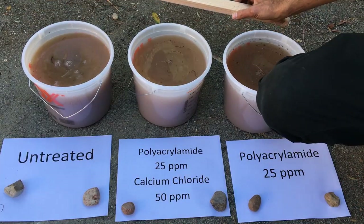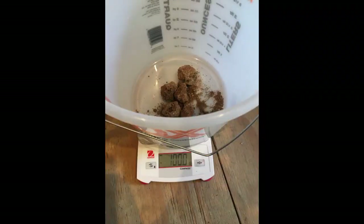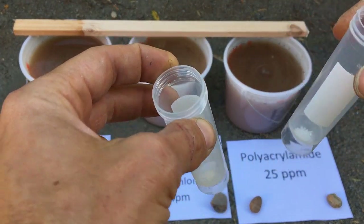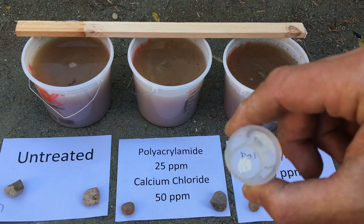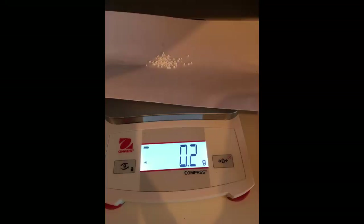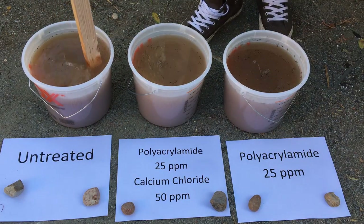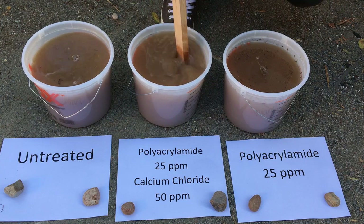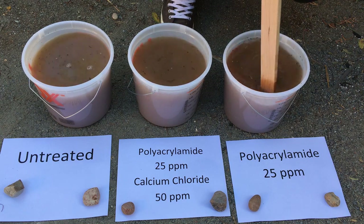Okay, here we are — we are ready. I just made these three one-gallon buckets and we put 100 grams of soil in each of them. We're going to drop 0.1 gram of polyacrylamide in one, and 0.1 gram of polyacrylamide plus 0.2 grams of calcium chloride in the other, and leave the third one untreated. I'm going to give them one last stir and then drop the PAM in.